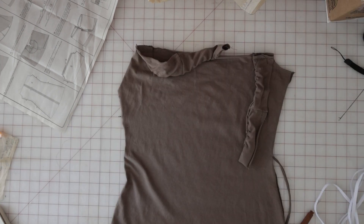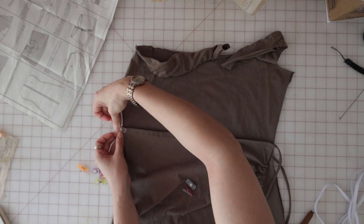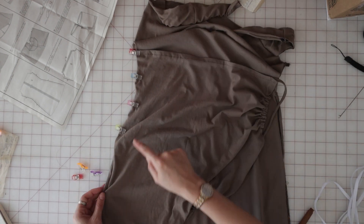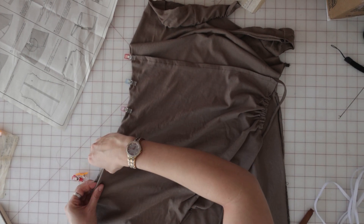Once the gathers have been made, the next step is to pin the wrong side of the overlay to the right side of the front. We're going to sew down this side seam that doesn't have the tie on it, and it's not going to go all the way down to the hem of the overlay just yet — so just be aware that if it seems like it's short, that's because it's supposed to be.